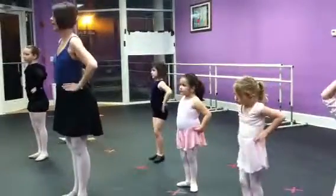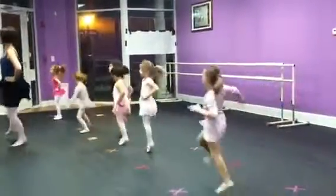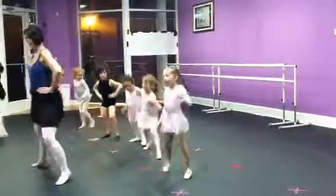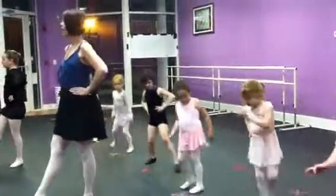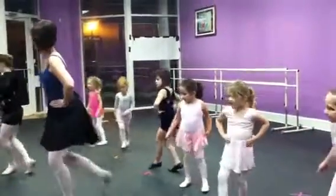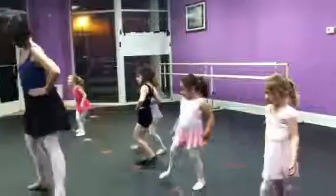We're going to chasse. Chasse. Tandu. Other way. Chasse. Tandu. Balancé. One, two, three.